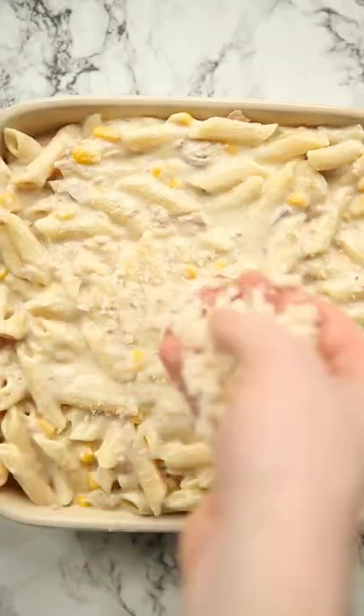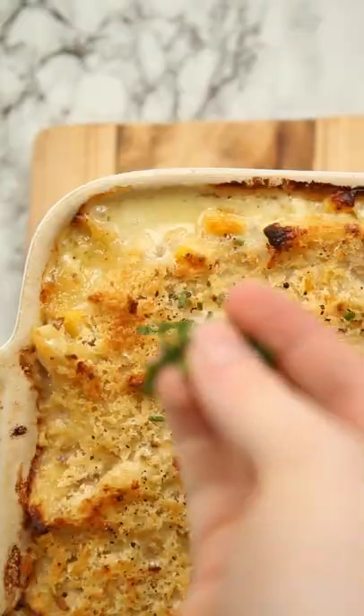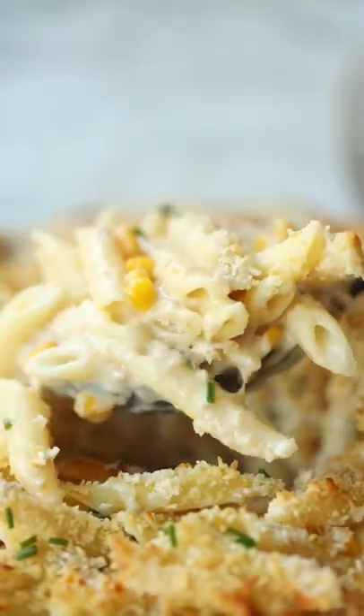Then top with some breadcrumbs along with a good spray of oil and then season with salt and pepper. Bake in the oven and then finish with some fresh chives. And there you have the classic creamy tuna pasta bake.